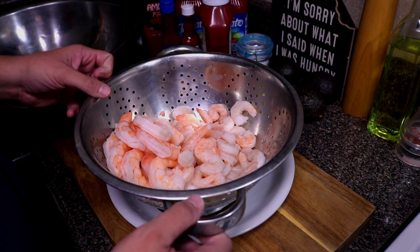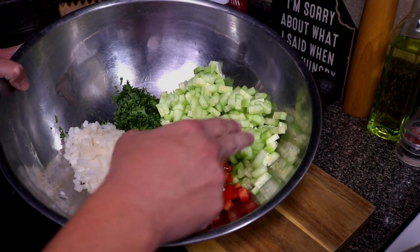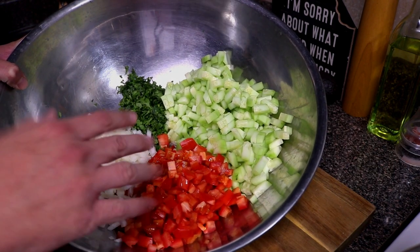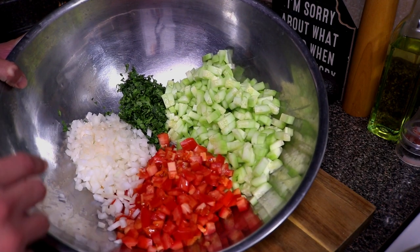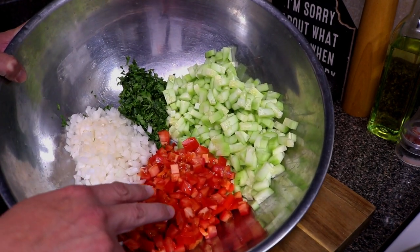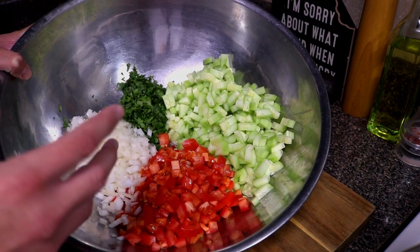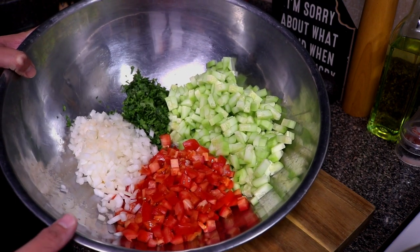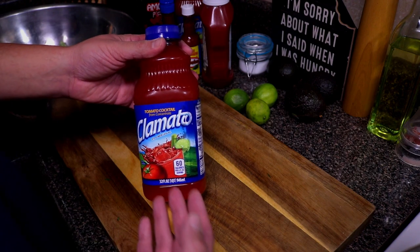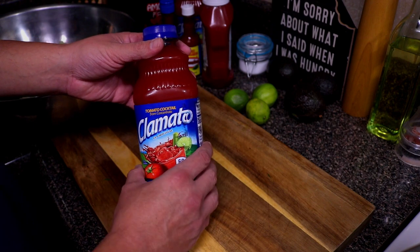When I make this, I make a lot of it. I've got two cucumbers chopped up, half of an onion chopped up — white or yellow onion is fine, you can use purple or red onion if you'd like — three Roma tomatoes (if they're nice size, three; if they're small, probably about four or five, just depending on how big they are), and one cup of chopped cilantro. The main ingredient we're gonna be mixing with is clamato.